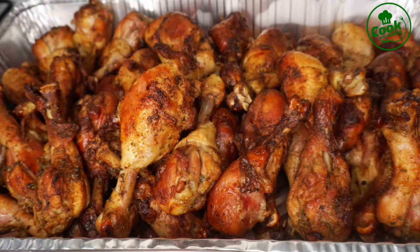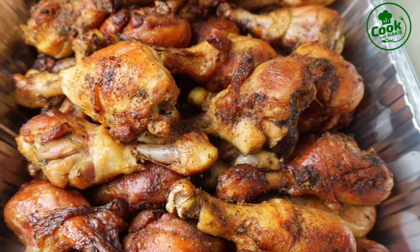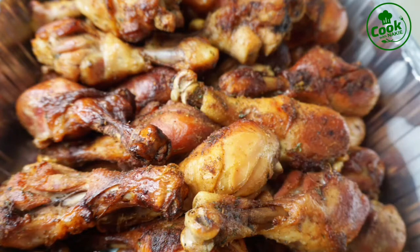Hello everyone, welcome back and thank you so much for stopping by. Today's menu — we are making baked chicken. This is one of the tastiest and juiciest baked chicken you will ever make. Let's get started.